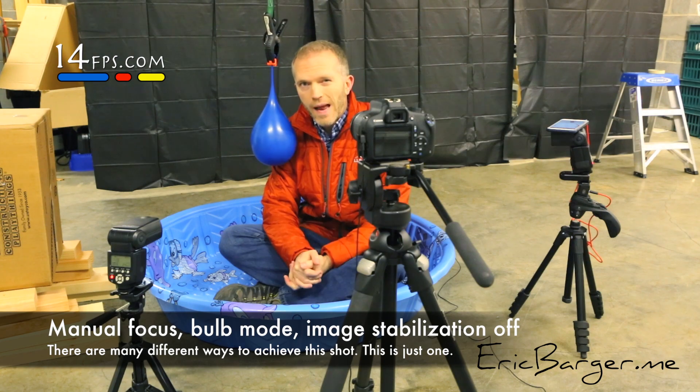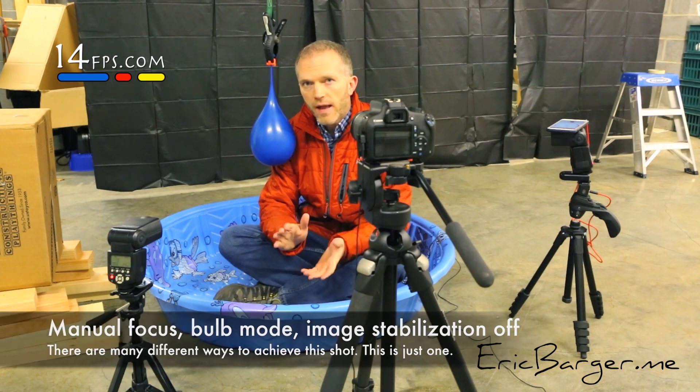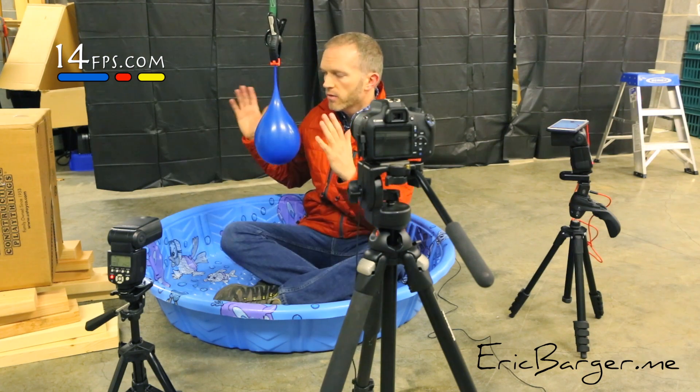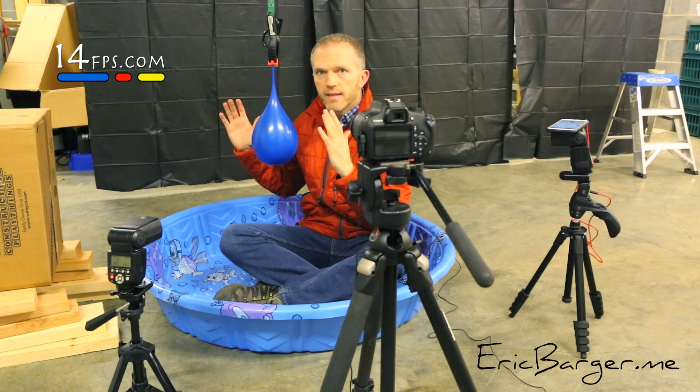And you want to shoot on an aperture somewhere around F8 to F11. You'll need to adjust those settings accordingly. If you can take a little bit of aperture away and get down to F8, keep your ISO a little bit lower — that's always good. At the end of the day, you really need that depth of field to cover a good 18 inches so you get everything in focus from the water balloon.